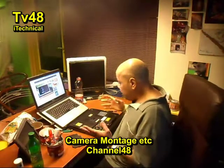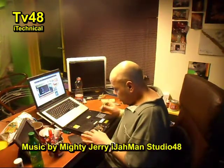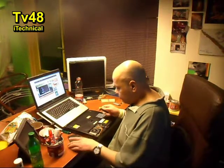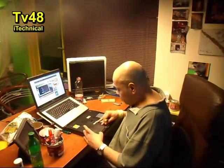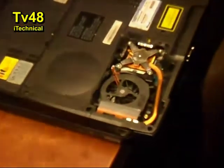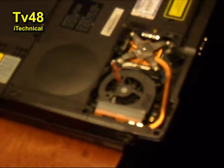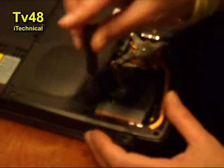Hey, what's up YouTube? This is Poke. I have this Toshiba A10, and it just turned off. I think it was getting a little hot here. So I saw that the fan was here, and I just removed these three screws. It just shut off, you know? And I think that there's a lot of dust up there.